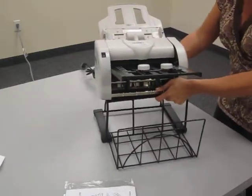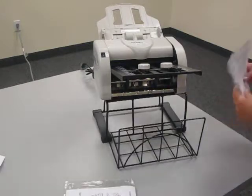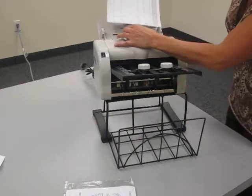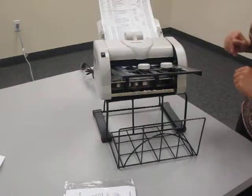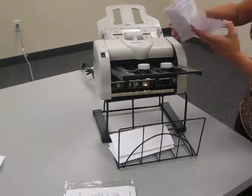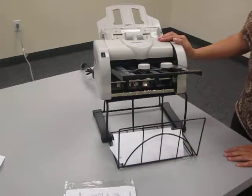So here we are, and we're set. I'm going to take a small stack of paper — maybe three sheets — but it can handle up to 50 or 60 quite easily. Lift this up, put that in there, and turn it on. And there you are. I think you'll find this machine is rather easy to use and set up. It's pretty much no fail. I think you'll really enjoy this unit.